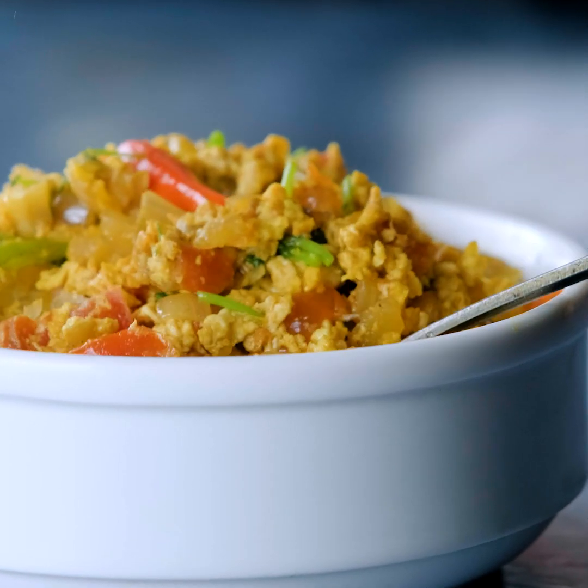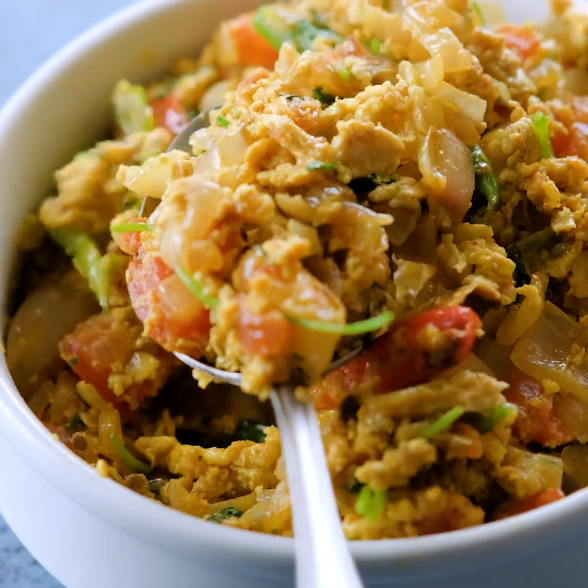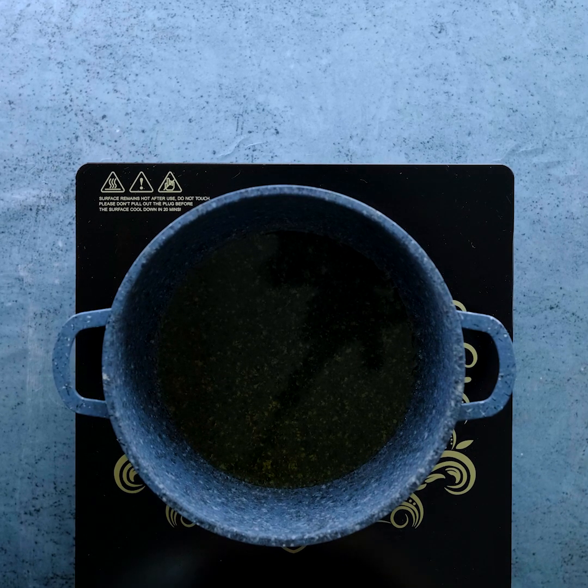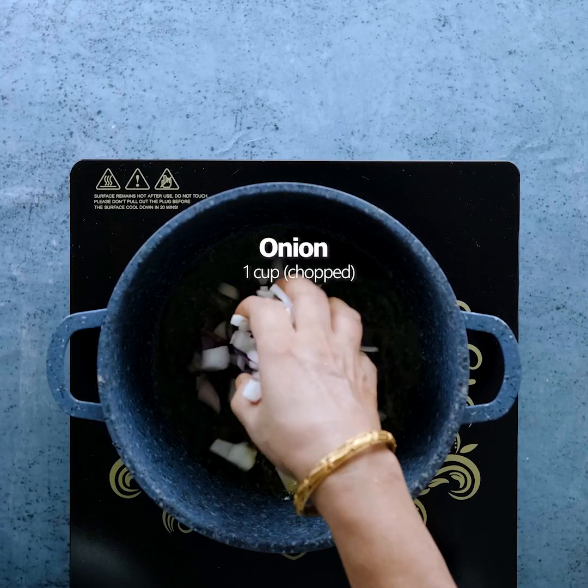Today I will show you how to make this recipe. I have given a frypan here, and I have given a little bit of oil. Heat the oil and let it smoke a little.